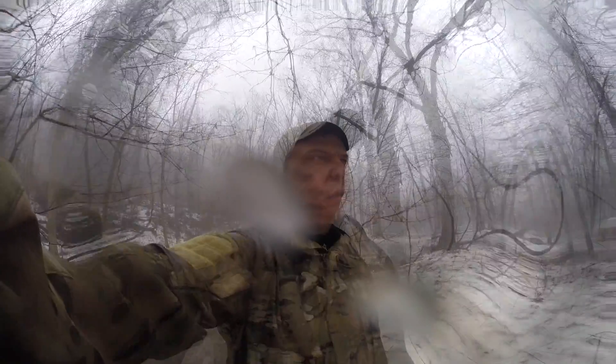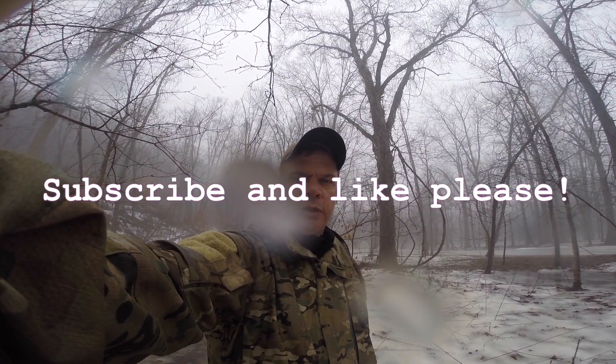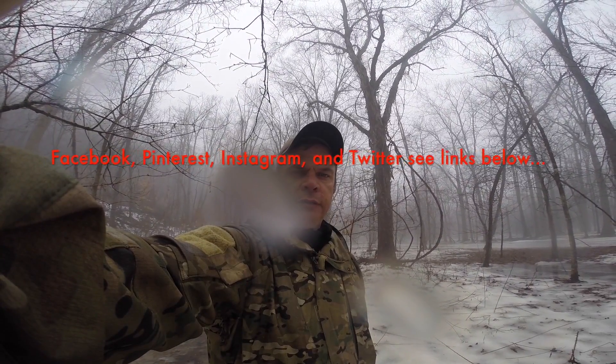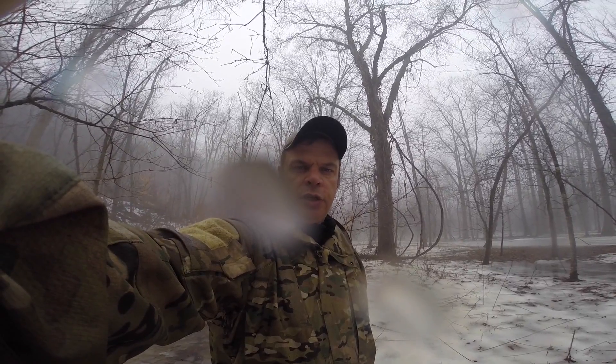Alright guys, this is Ed, Top of the Line Training. Don't forget to subscribe. If you like this video, please like it at the bottom — thumbs up. Visit my Facebook page at Facebook forward slash Ed Top of the Line Training, and please like that page. Stay tuned for further information on a giveaway.